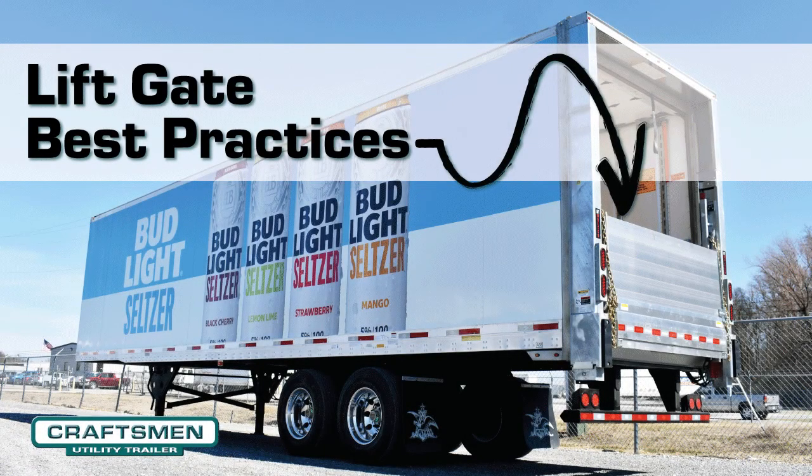Safety is always top of mind on the equipment we sell here at Craftsman Utility Trailer. Unfortunately, common sense isn't always common practice in the field. So today we're going to review some of the liftgate best practices that hopefully you can share with your team.